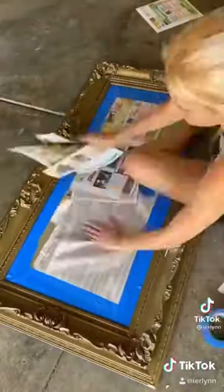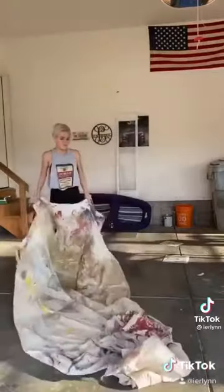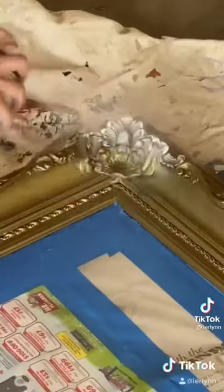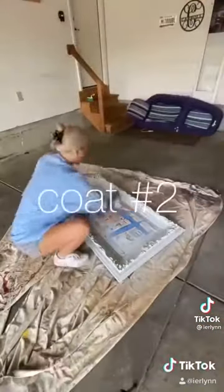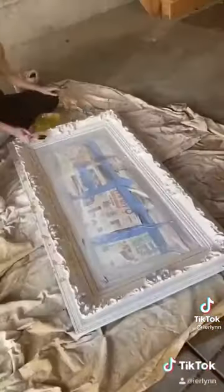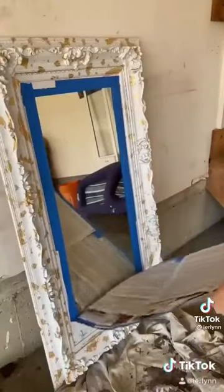I wanted to start by spray painting the mirror, so I covered the glass in newspaper and tape to keep it protected, then laid down a tarp. I wanted the mirror to be white with gold accents, so I started with white spray paint, coating the entire frame in about 2 or 3 coats. Then I went in with a spray adhesive and some gold flakes to add the gold accent. After a few hours it was all done, so I just took off the covering and it was finished.